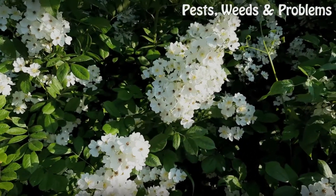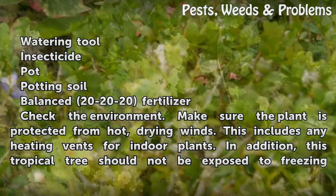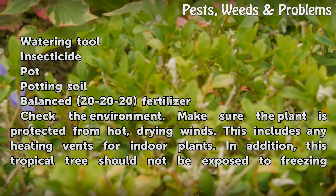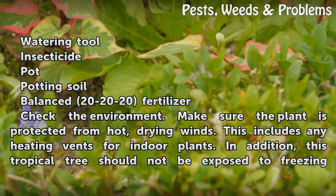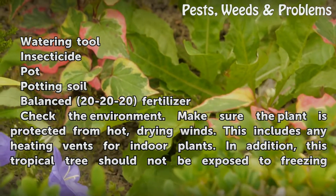Things you'll need: a watering tool, insecticide, a pot, potting soil, and a balanced 20-20-20 fertilizer. Check the environment — make sure the plant is protected from hot, drying winds.